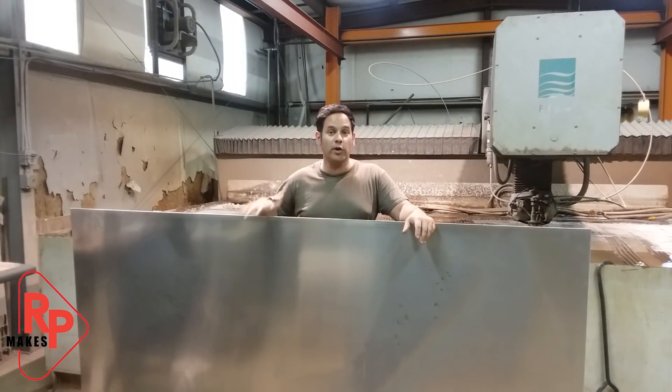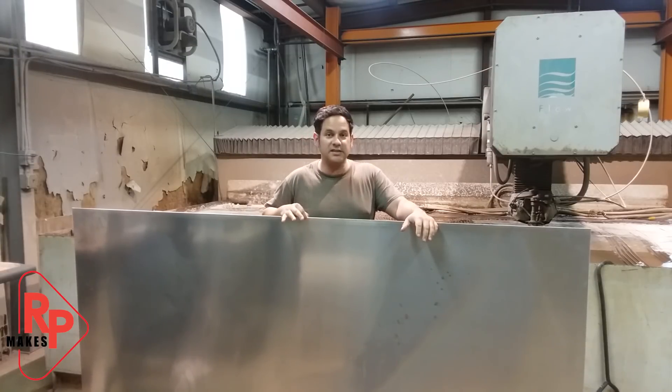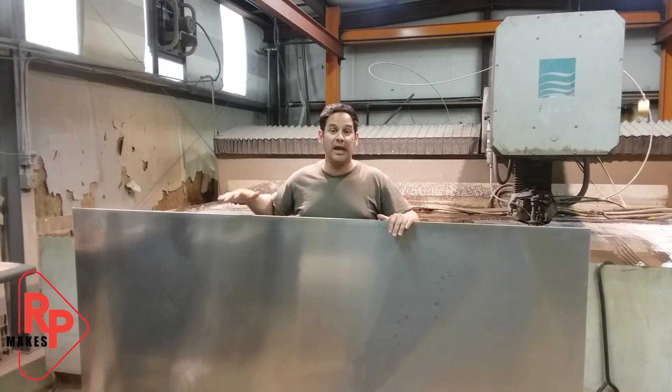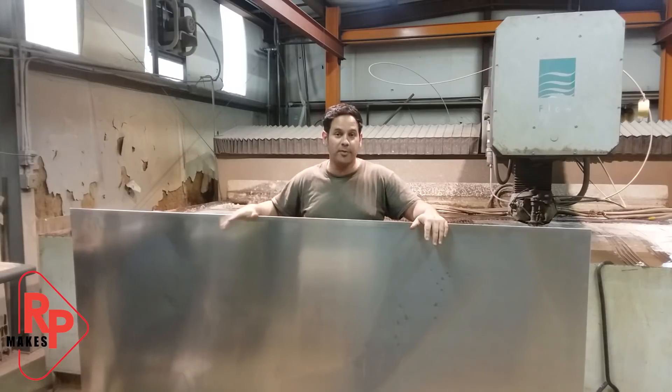So this is the material we're going to be using. It is a sheet of aluminum, 5052, 3/16ths of an inch thick, and measures 4 foot by 8 foot. And I'm going to be using the vast majority of this sheet for this one little project.